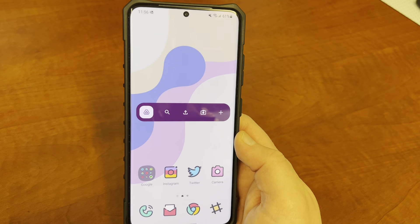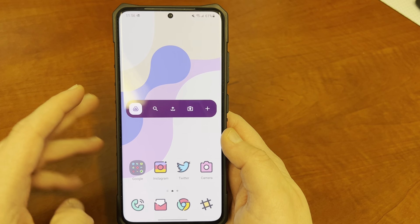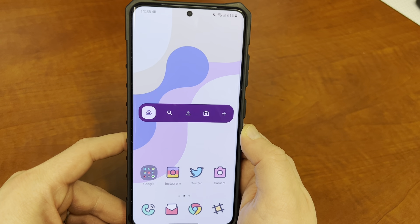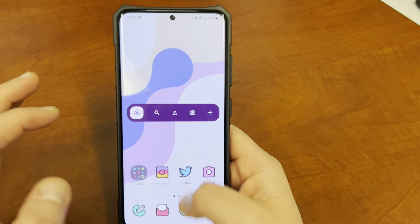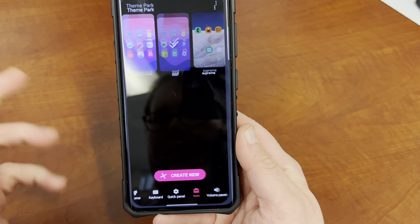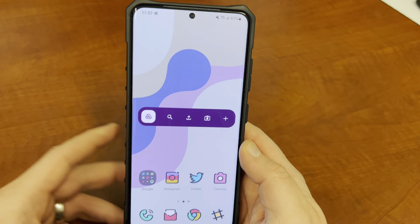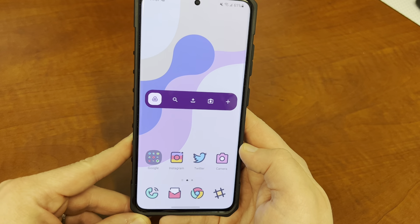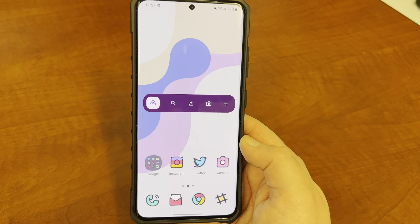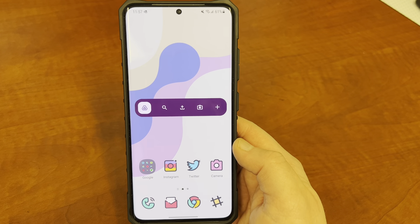Another thing you can do with the new color theming on One UI 4.0 Beta 2 is use custom icon packs. If you go into the theming it'll tell you that you can't use a custom Samsung theme, but you can use custom icon packs. If you install Good Lock and then Theme Park, you can grab icon packs from the Play Store and play around with various themes. I just bought a $0.99 icon pack — I think it's called Crayola or Crayons — and I'll drop the link if you're interested. It's nice that you can still apply Play Store icon packs with this new feature.